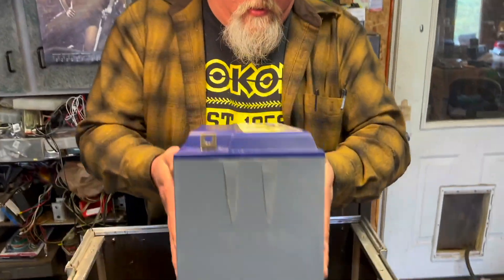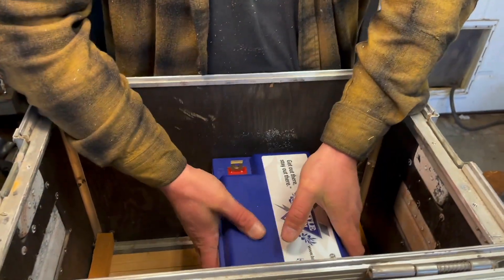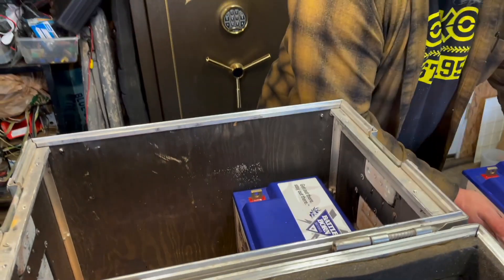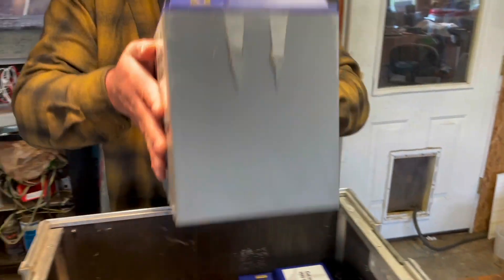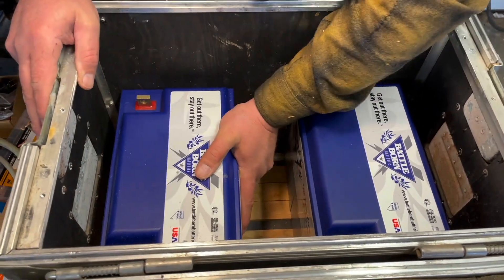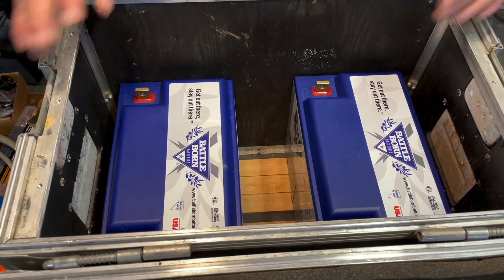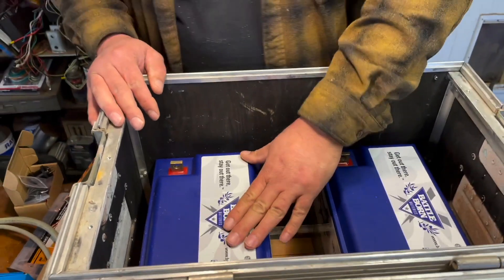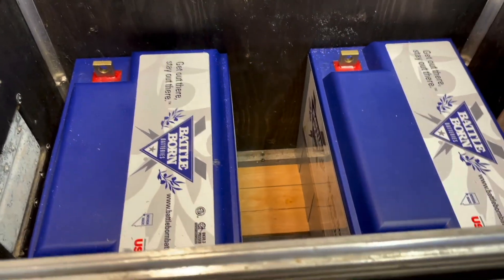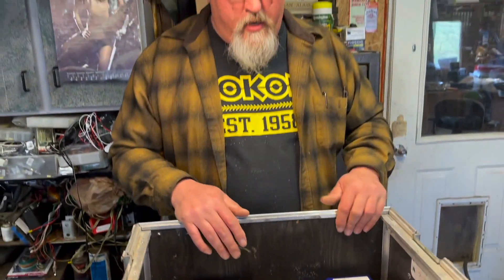Okay, let's place these in there. I'm going to put these in this orientation because I'm going to hook them up in parallel, so I want them in the same orientation. They are in there and they are secure. I've got space in the middle where I can add some components, and space on the top where I can put all of my outlets. It's going to work out well — we've got the batteries in.